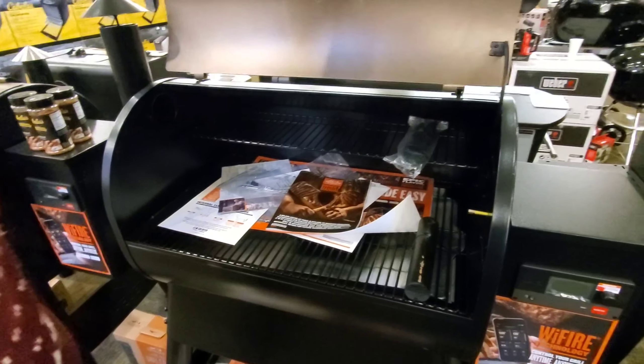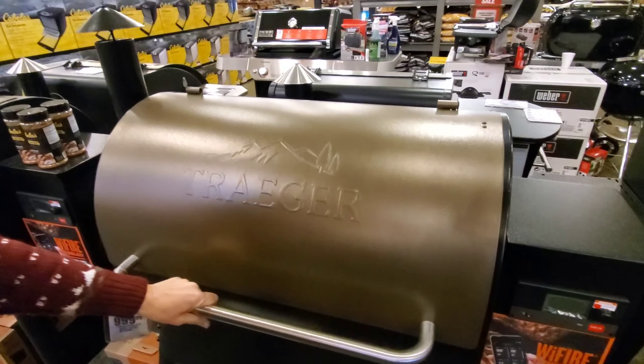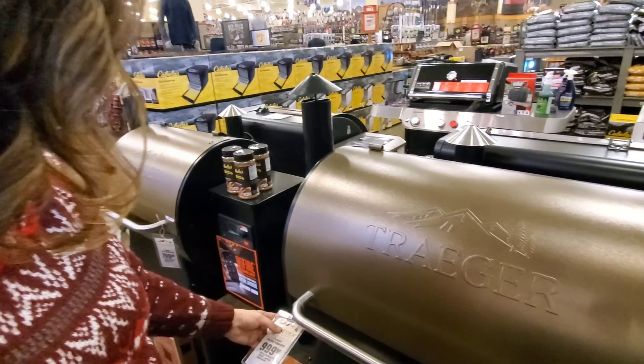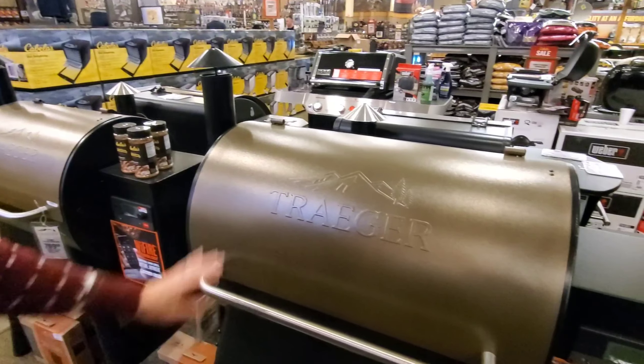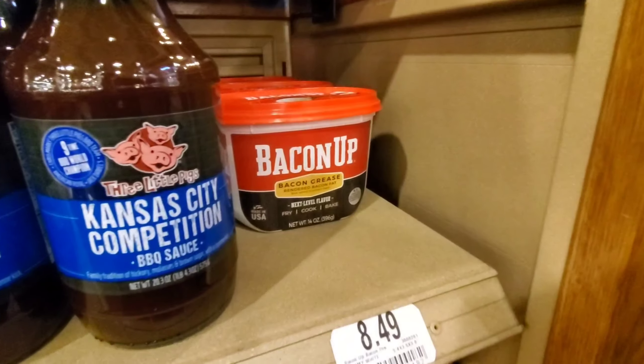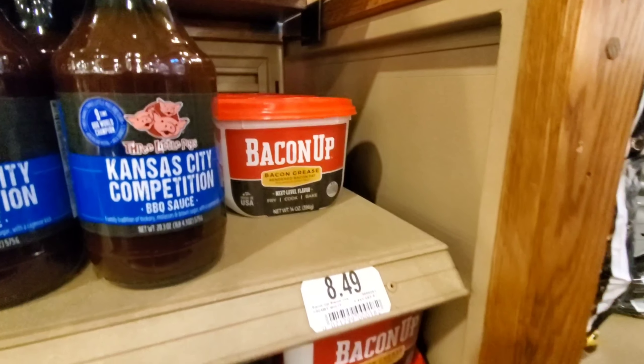We would definitely need that because we'll be cooking all winter. And there's the baby — the Traeger. That's for amateurs.